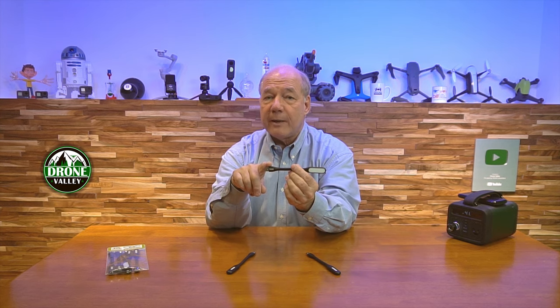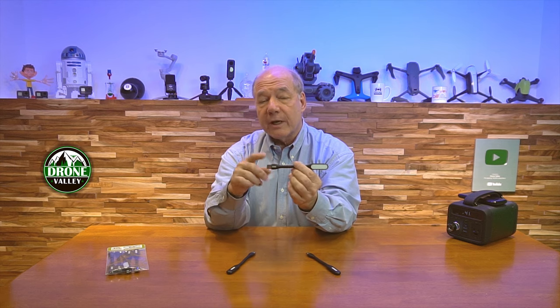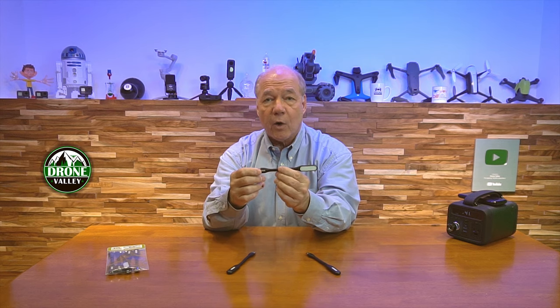Hey there tech fans, Rick here again with another Gadget Friday — and boy have I got a cool product for you today. It's a USB flexible light that you can plug into any standard USB-A port on your laptop, maybe on a battery bank, or even in your car if you've got a car charger. It produces just enough light locally to help you see what you're doing. It's not the kind of gadget you'd normally go searching for, but I can promise you once you start using it, you're going to find a lot of places where it comes in handy.